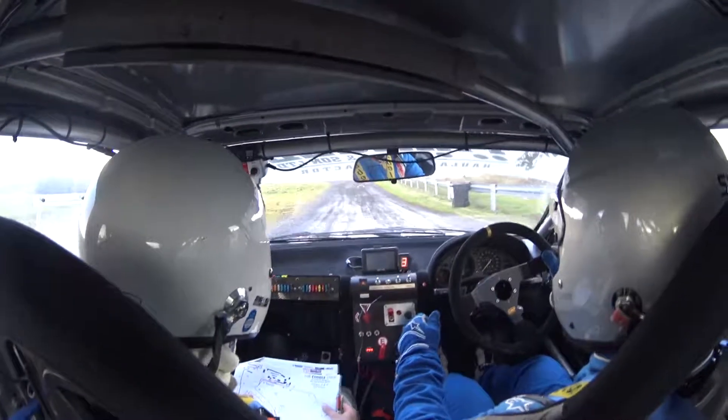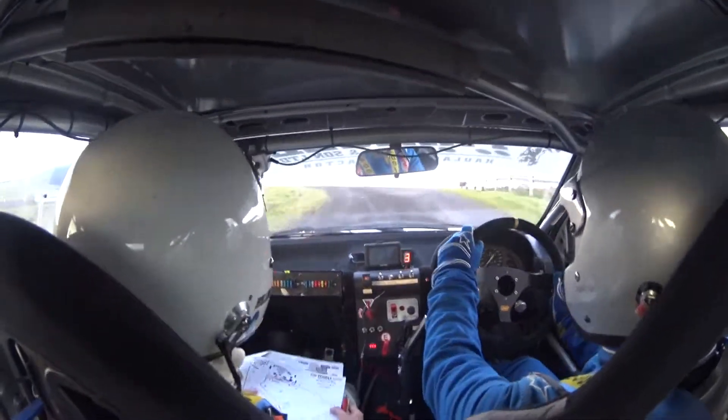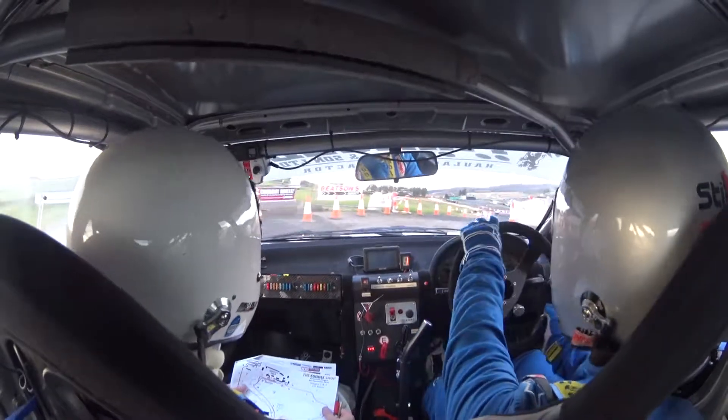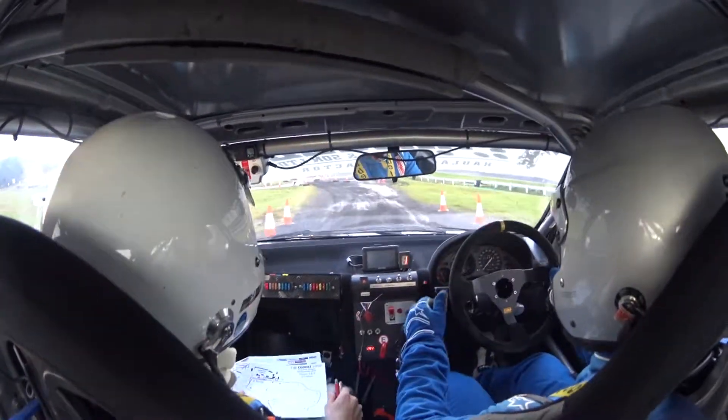Keep going, it goes left, and then three right here, 50, through the gate, chicane here, go straight.